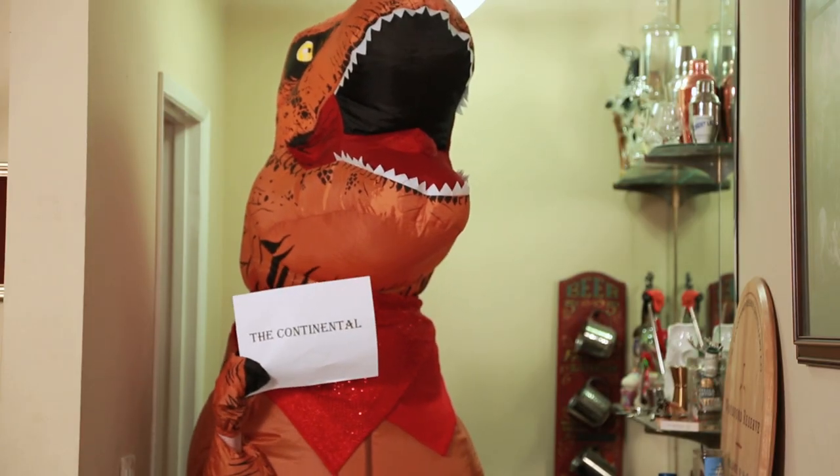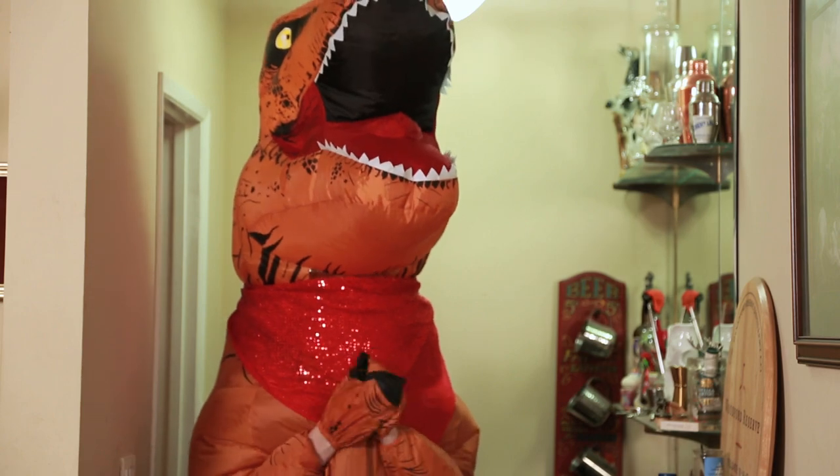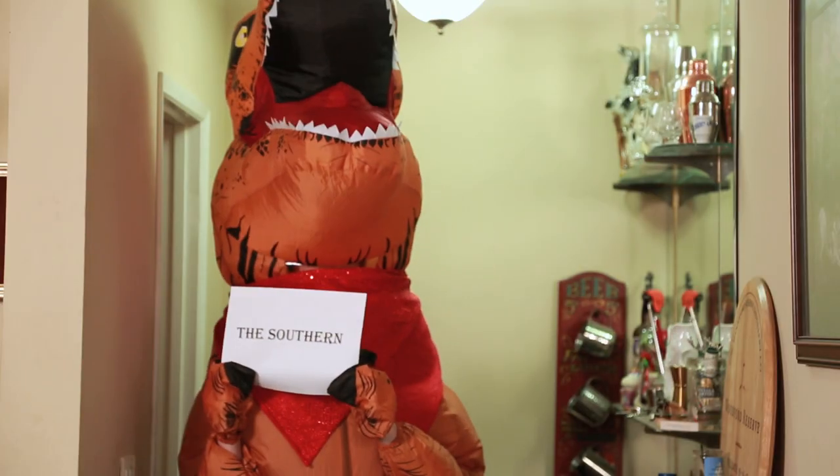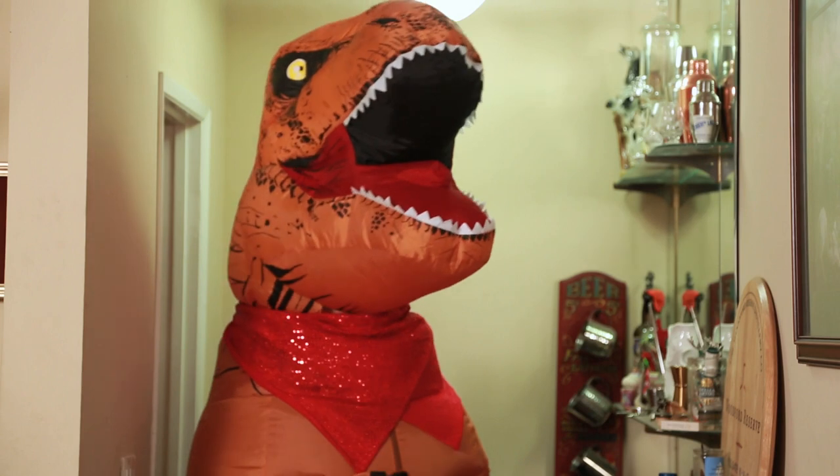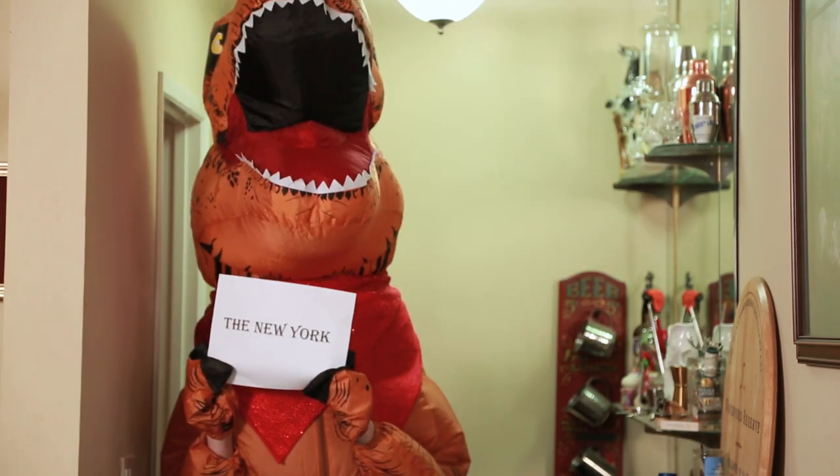It was originally created by a guy in Chicago and called the Continental. No one knows who this guy is, though he claims to have also created the Manhattan. Then it somehow migrated down to the south, where it was known as the Southern Sour, and then it got back up to New York, where some schmo up there decided to rename it the New York Sour.